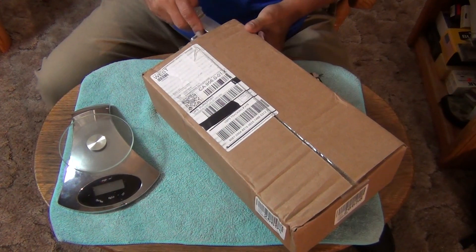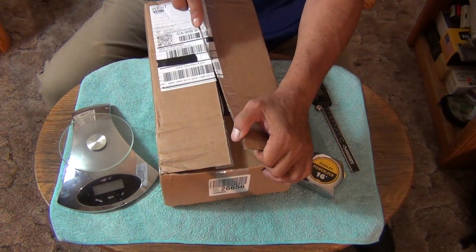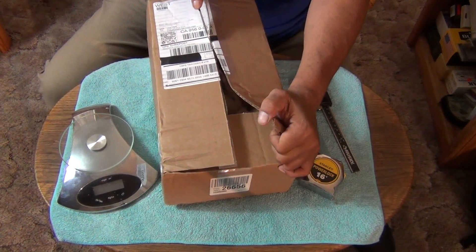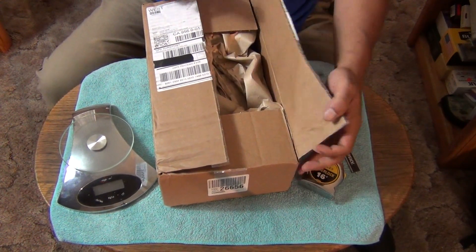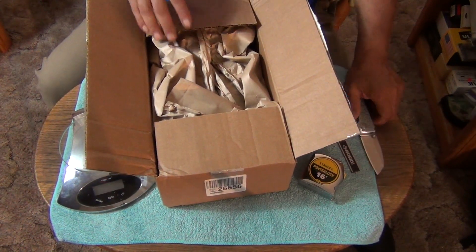Doing the unboxing today is my 8020S that I modified with original goat scales — aluminum scales. I polished it up the way I like them.